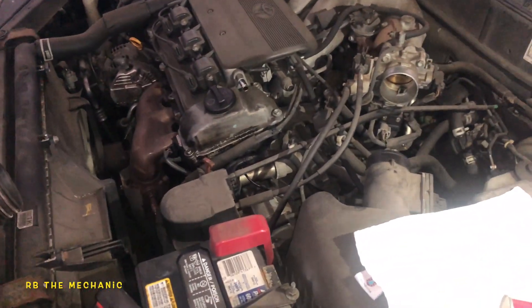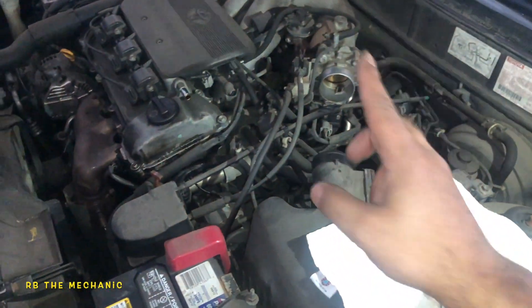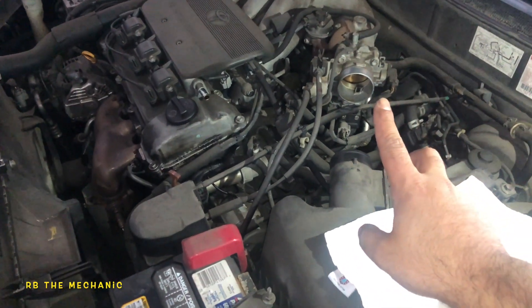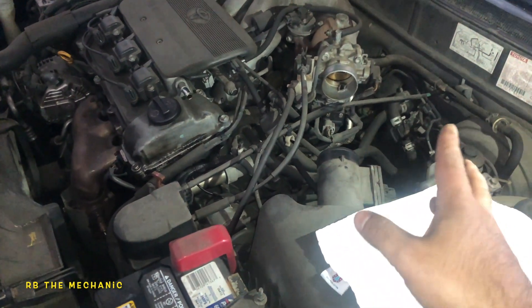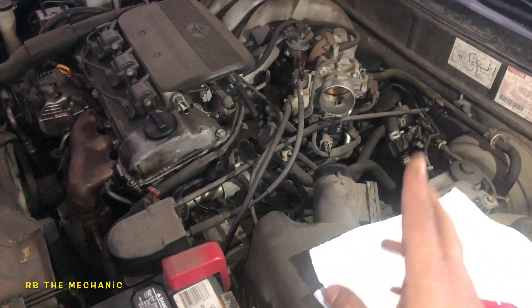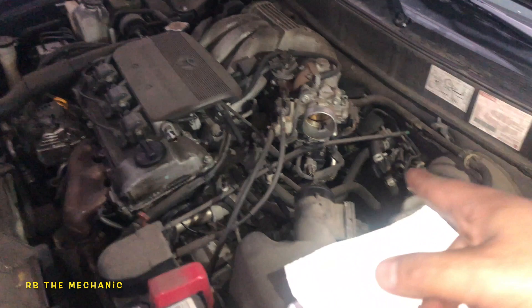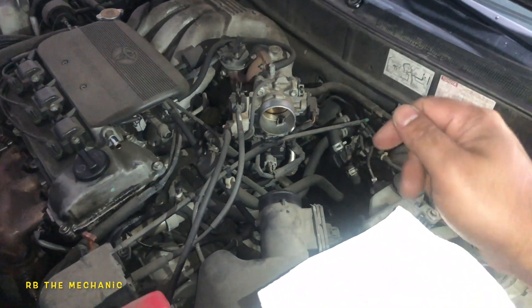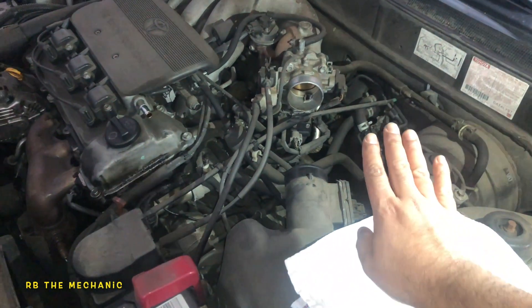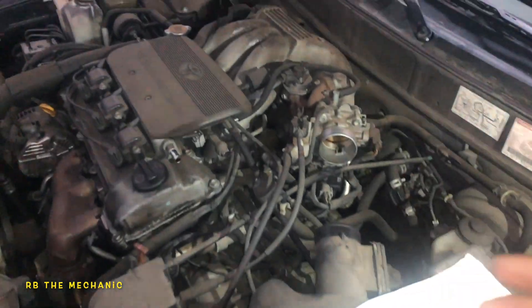If it's an electric throttle body, the procedure is different. Sometimes the idle will go up and a check engine light will pop on saying idle speed is higher than expected. Reset the light and give it time to drive. With electric throttle bodies you don't want to force them — you cannot jam them or you're gonna break the gearing. Some cars you can go inside, put the key on, and have a friend help you slam the pedal a bit to open up the throttle body.